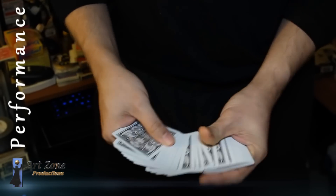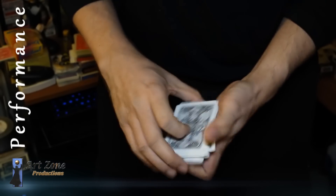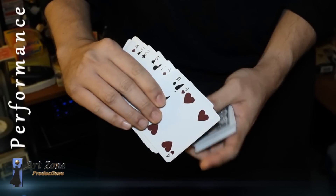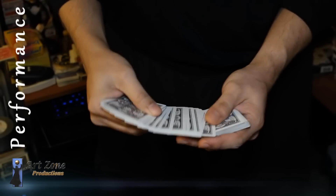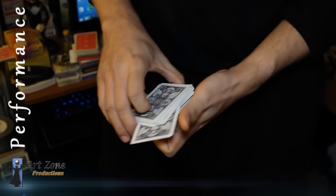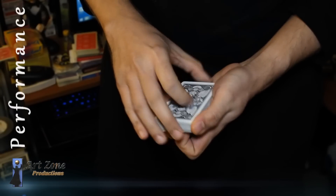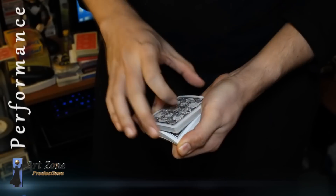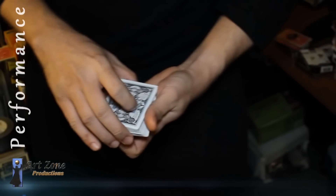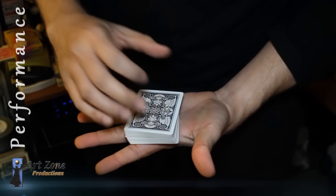You can see the deck is completely mixed, there is no setup. Ask the spectator to pick any card, or just to touch it — they don't even need to take it. Now I'm gonna lose it completely, and I'm gonna ask the spectator to please say stop. Let's say they want me to stop right there — so I'm just gonna cut the deck. Now I don't need to look for your card; the deck is gonna find your card at my command. Watch carefully.